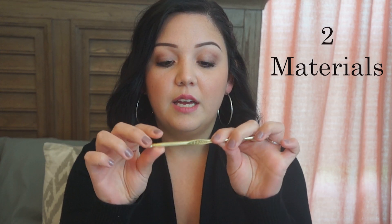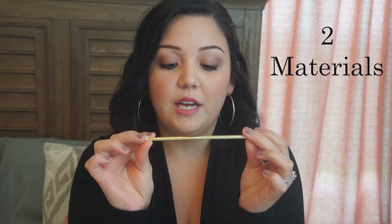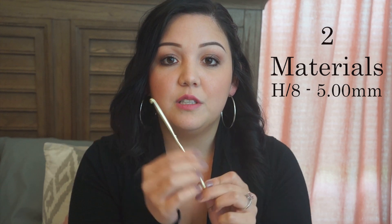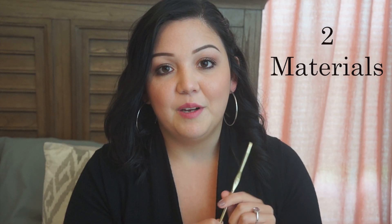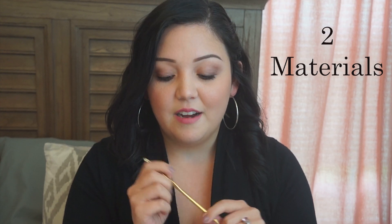Number two are the materials. If you are starting out and have no materials yet, I highly recommend getting a size H, 5H8 hook — 5.00 mm — which is the most standard hook that most crocheters use to begin with. My favorite crochet blogger Repeat Crafter Me uses this a lot, so I go up and down this hook size to get to her gauge and size things up, like for hats and stuff.